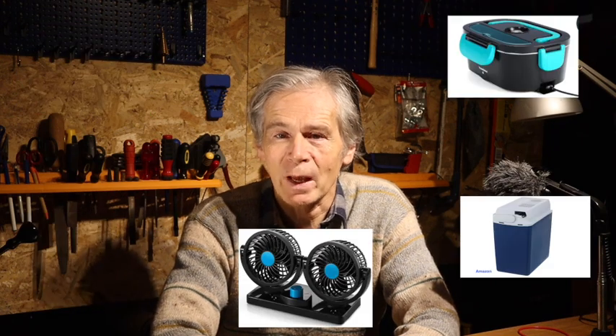Today we will look at a few household appliances which are available on the market. If you like the idea of simple and reliable technology that can later be expanded, please subscribe to the channel with notifications. Let's now look at these appliances.